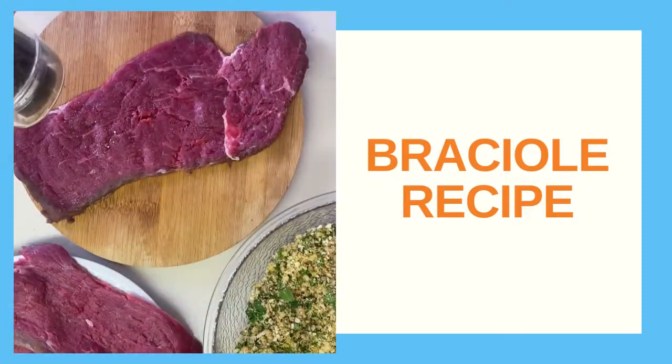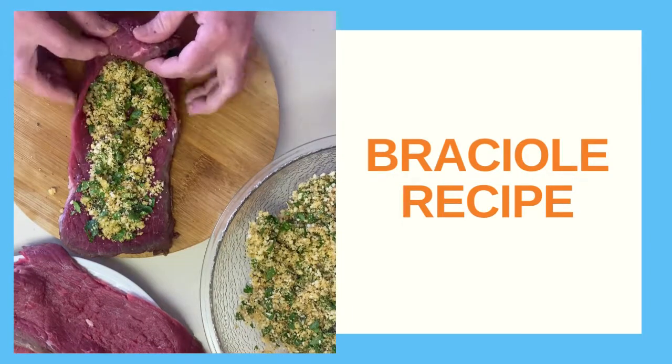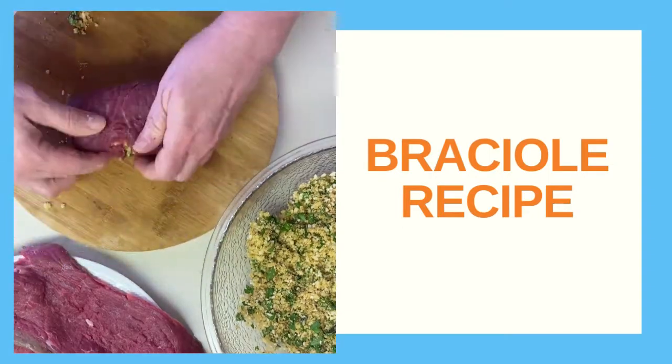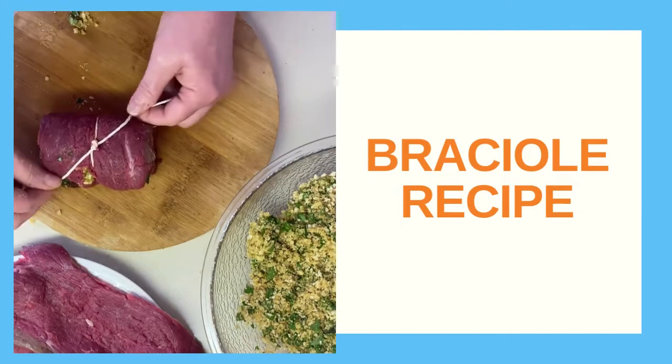Now it's time to assemble our brachiole. Lightly season and put our filling mixture all over the meat and drizzle with some olive oil. Make sure you fold in both sides and give the meat a nice tight roll — we want to make sure none of the filling falls out. Get your butcher's twine, give it a great tug and tie it up, and now we're ready for the pan.